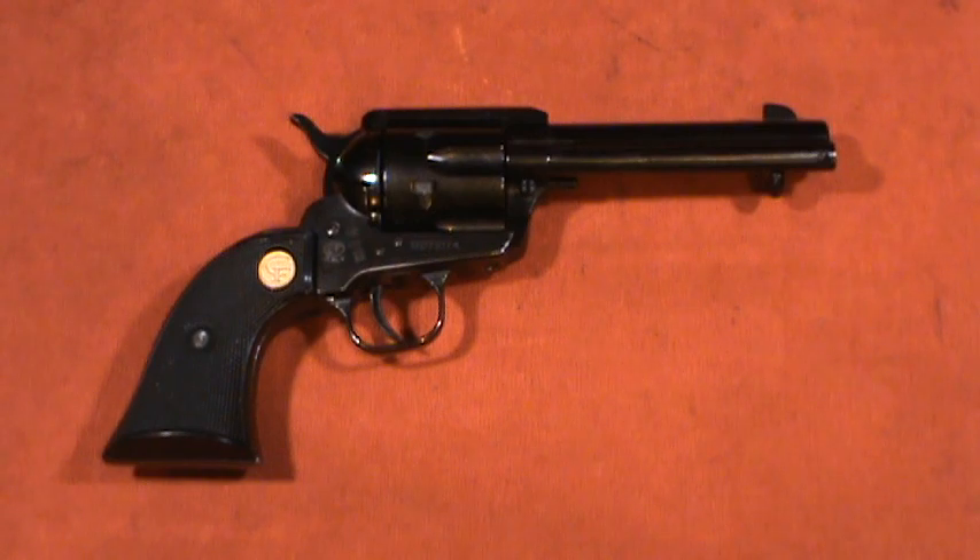Hey, this is John from Alloy211. Today's video is on the Chiapa 1873-22, but before I get into that, I want to talk about the state of YouTube and gun videos. I'm a very small channel. I only have like less than 10,000 views right now, so pretty small channel. I haven't heard anything from YouTube officially about it.